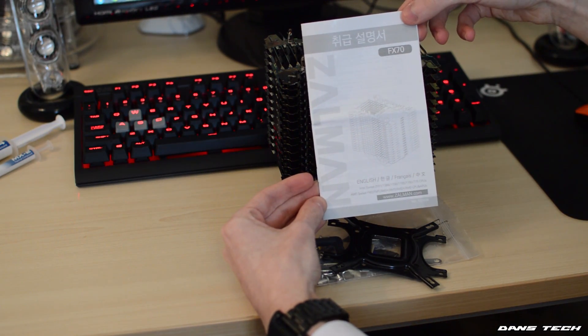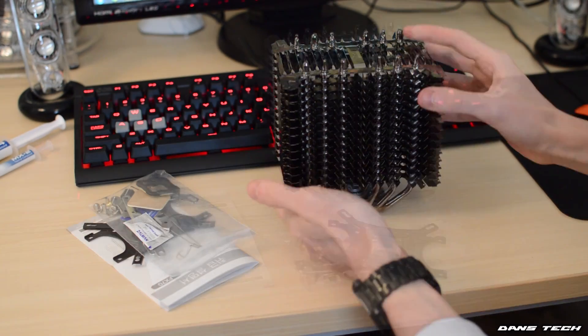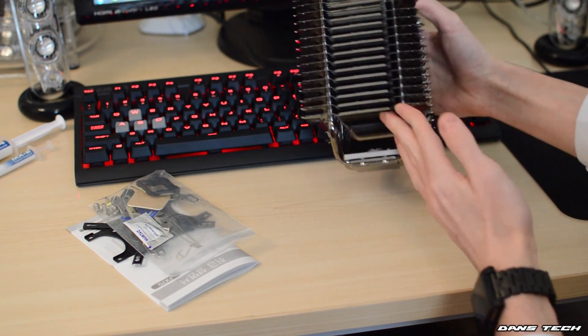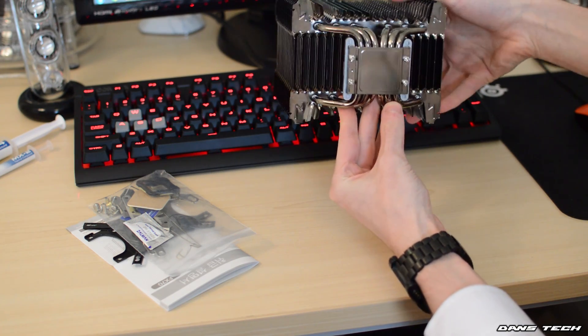The MX2 and MX4 do have considerably higher conductivity ratings at 4.6 and 8.5 respectively. This cooler is going to yield some pretty high temps without a fan, so the better the thermal compound the better. Now onto the cooler itself — upon picking it up, it is very light for its actual physical size, however it is quite sharp so do be cautious.